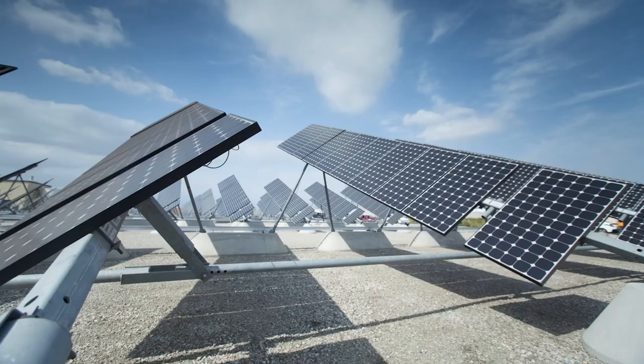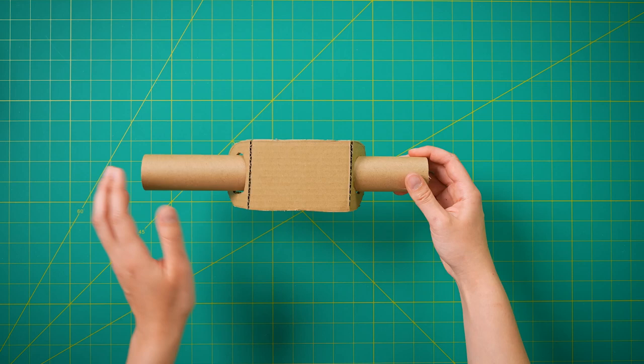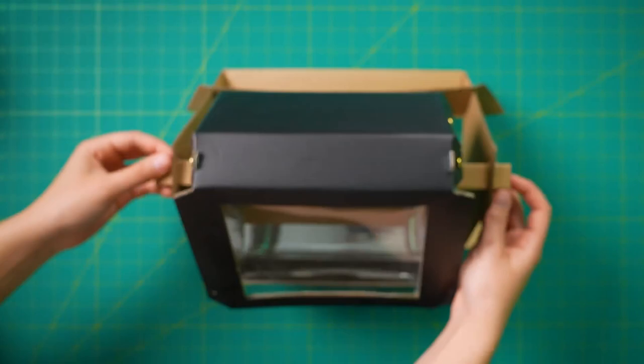One of the biggest engineering challenges with solar energy is that the sun is constantly moving throughout the day. That's why some solar panels rotate so they can capture the maximum amount of light energy. I wanted to make my device rotate too, but I needed the shelf that holds the crayons to stay put to prevent them from spilling. My first thought was to use a cylindrical rod to rotate the box, but then the shelf wouldn't sit flat. So I designed a triangular rod that would allow for rotation but also keep the shelf upright.